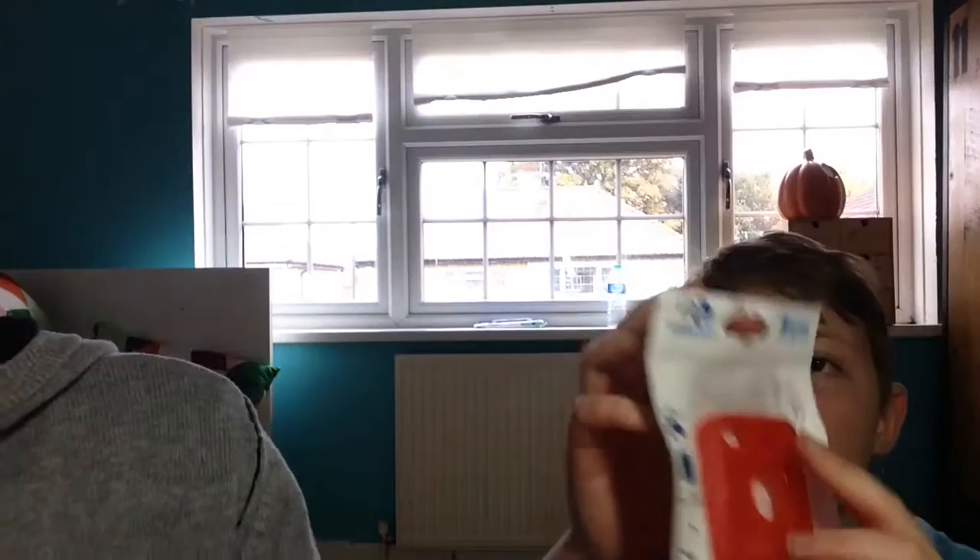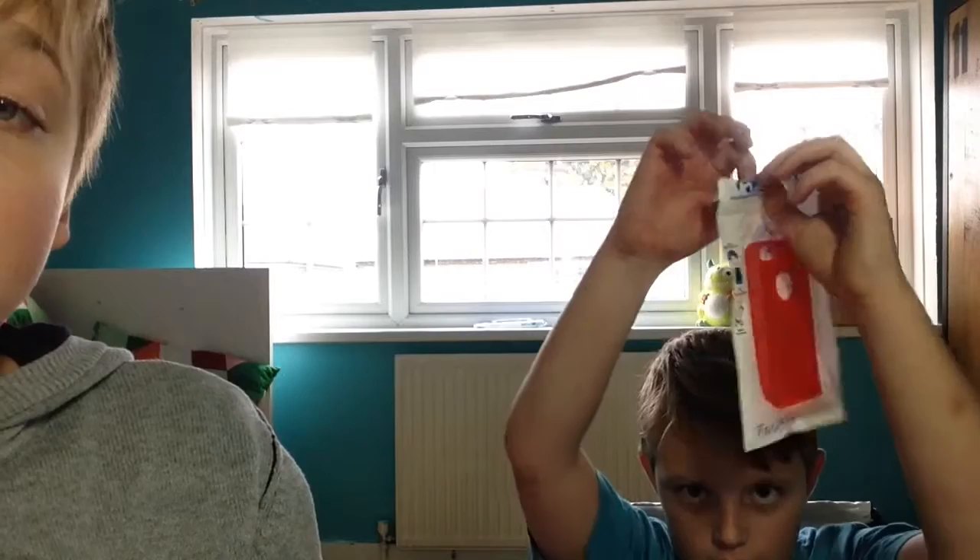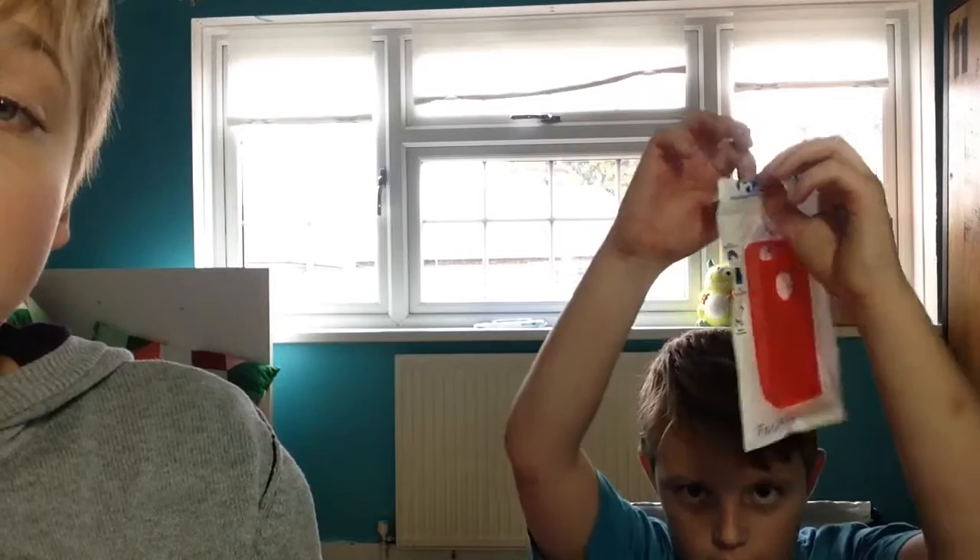That's what the back says. The front says 'Protective' and underneath: 'Soft construction and shock absorbent.' All right, let's take it out of the packaging — open it very carefully. Don't scratch the case otherwise you'll pay for it. Just one pound. Let's see.